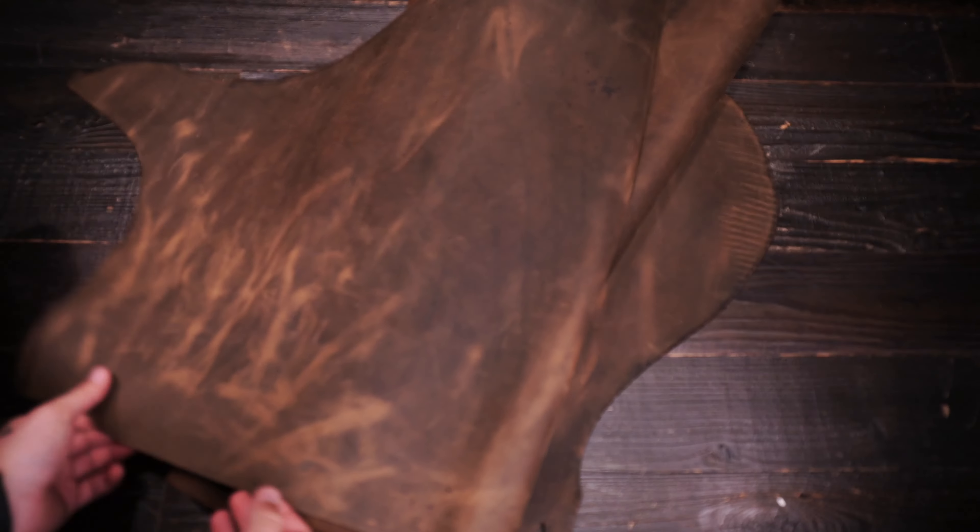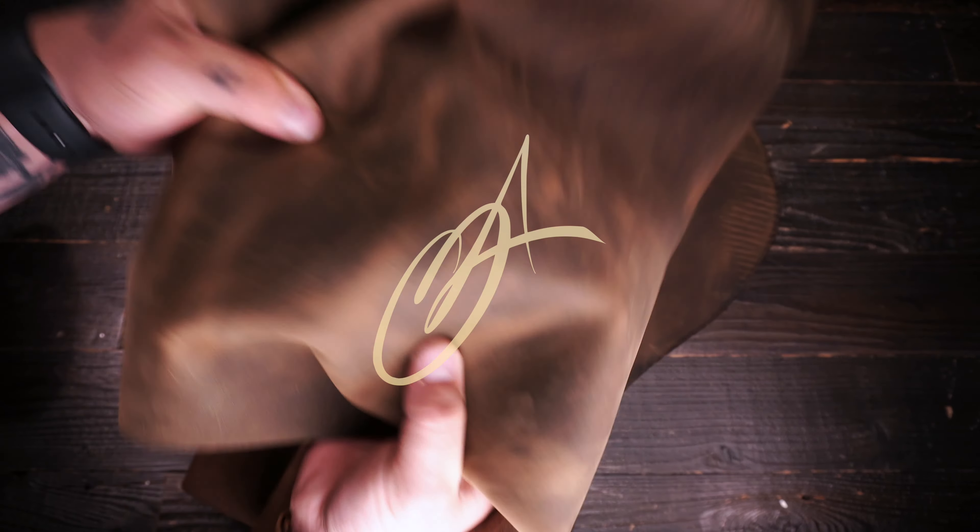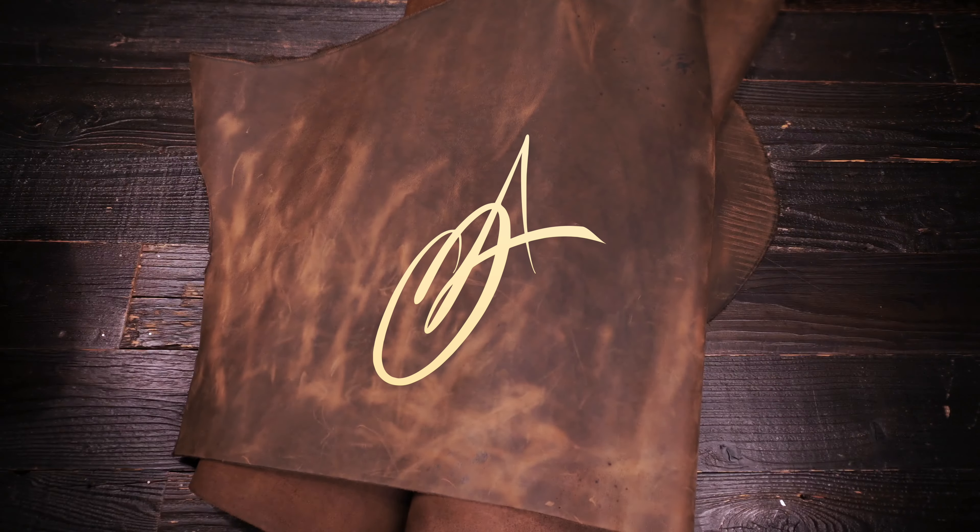Really nice, unique — almost more of a rugged color tone and finish on the top side for appearance. Very nice leather overall. If you have any questions don't hesitate to reach out anytime. I hope this is helpful and I'll see you in the next review.